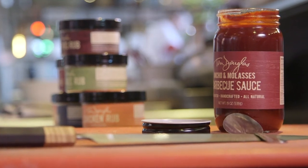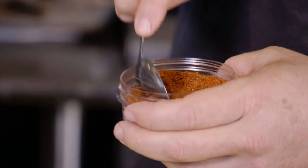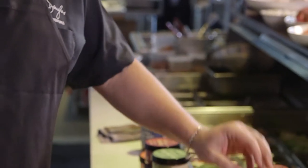One of my favorite things to do with my sauces and rubs is pick two that work together. For example, my Tokyo rub works great with the teriyaki sauce. I love the smoky barbecue rub with the ancho molasses barbecue sauce.